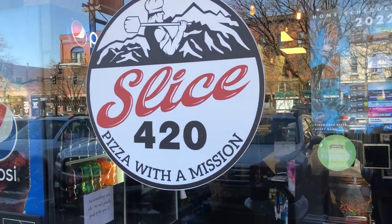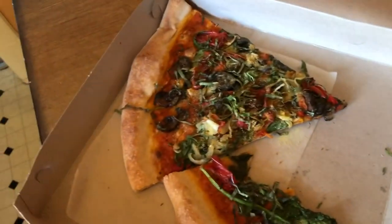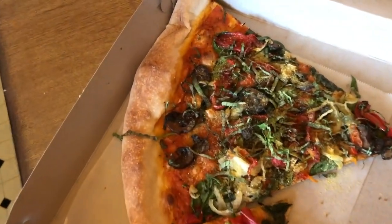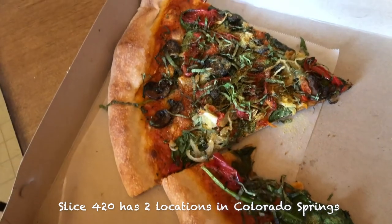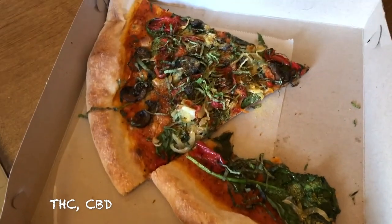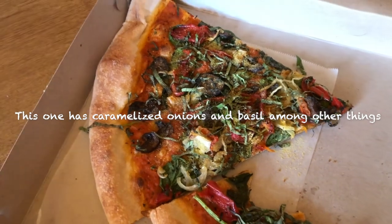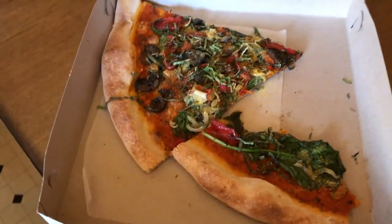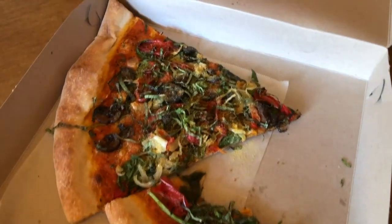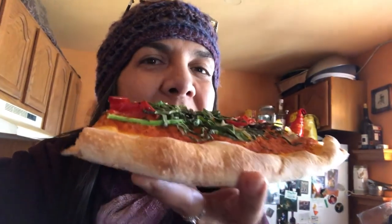I decided to treat myself for lunch and get some vegan pizza. The owners of Slice 420 came to Colorado because their daughter has cerebral palsy and epilepsy and they wanted to have access to the special medicine that Colorado can provide. They opened up this amazing pizzeria that has a vegan pizza that is so good — it doesn't have any cheese, and that made me realize I hadn't eaten any vegan cheese all week, and I'm pretty proud of that. So if you're ever in Old Colorado City in Colorado Springs, be sure to check out Slice 420. You won't regret it.